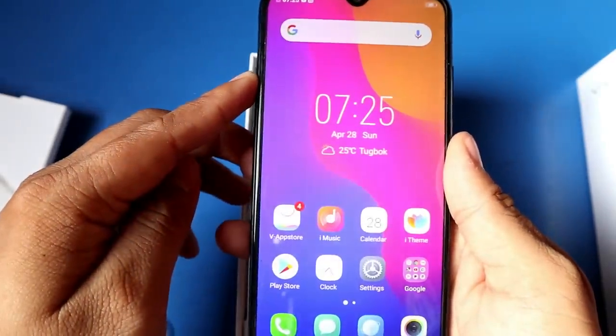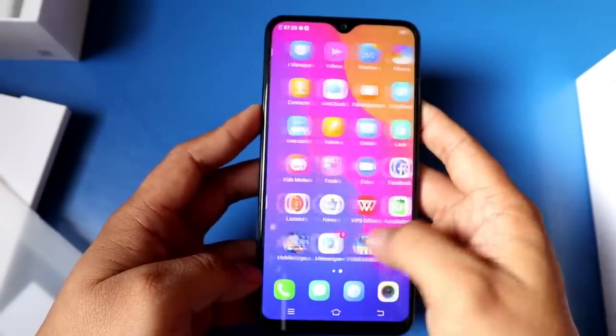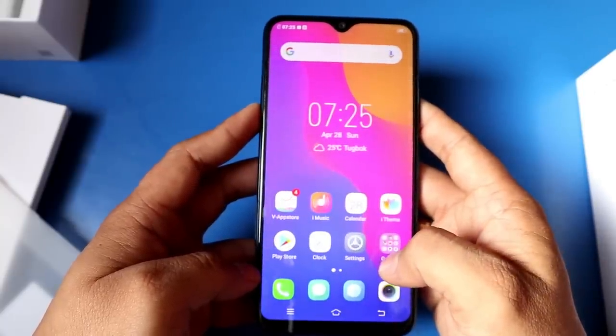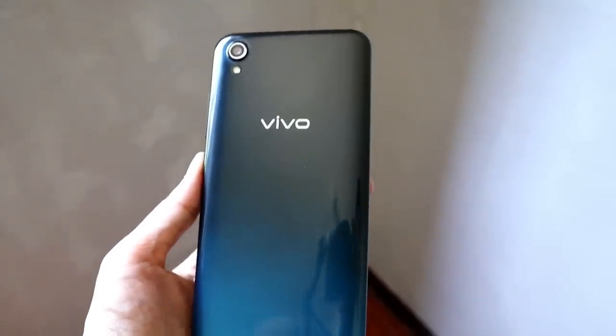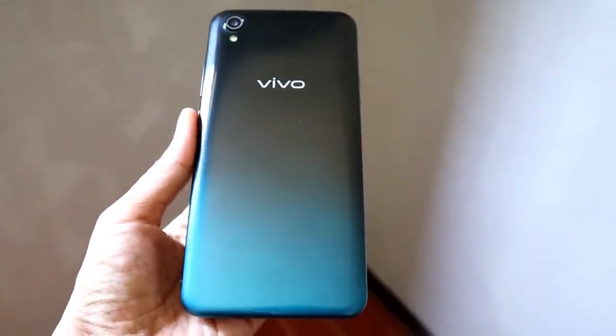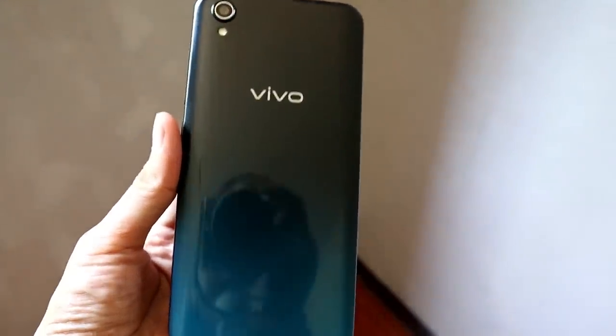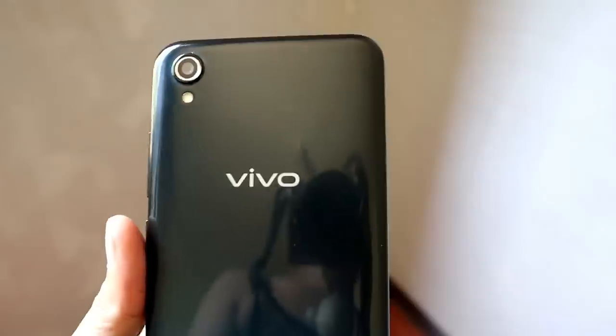Now let's look at the unit itself. It looks like siblings with the Vivo Y91i, but this is the most affordable version. On the back, it has a two-tone color effect — a mix of blue and black. You can see the Vivo logo. There's no fingerprint scanner, and there's only one rear camera.